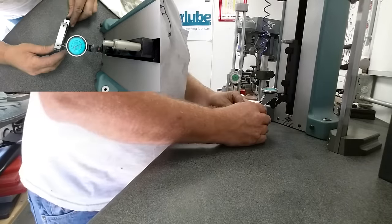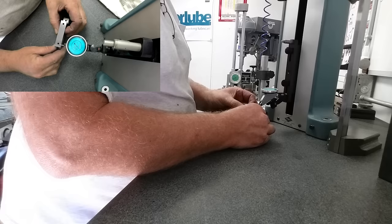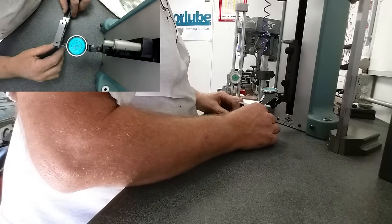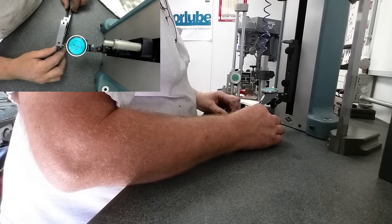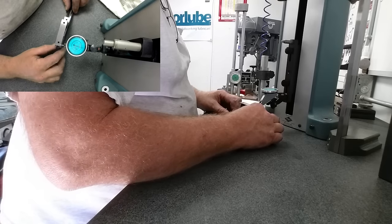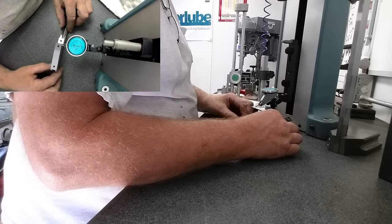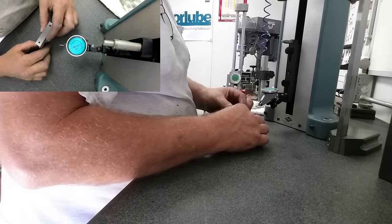Alright, let's get the planer gauge up and get on a zero and see how we did. Side to side — a tenth. Let's check the grind. The grind is pretty good — it's within a tenth on the long axis. There's your tenth. So, a lot better than a thou and a half. Let's run it down to the center.